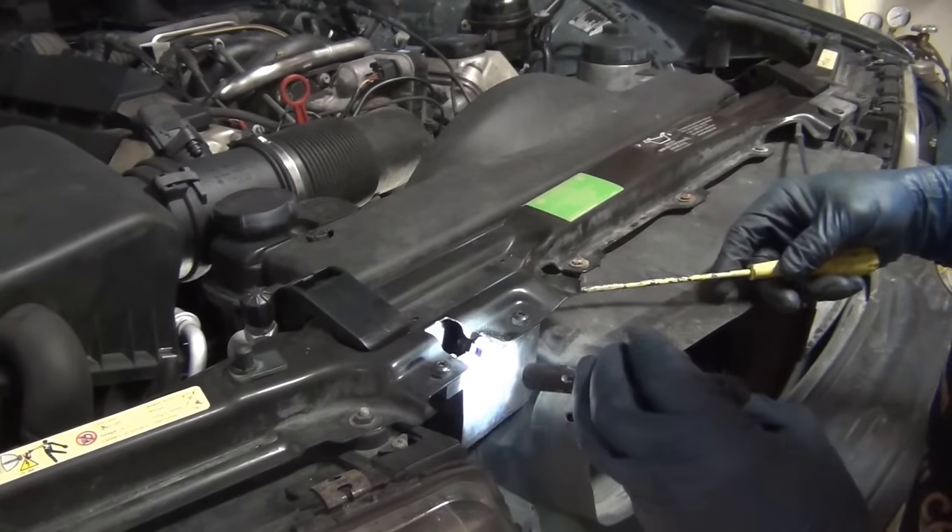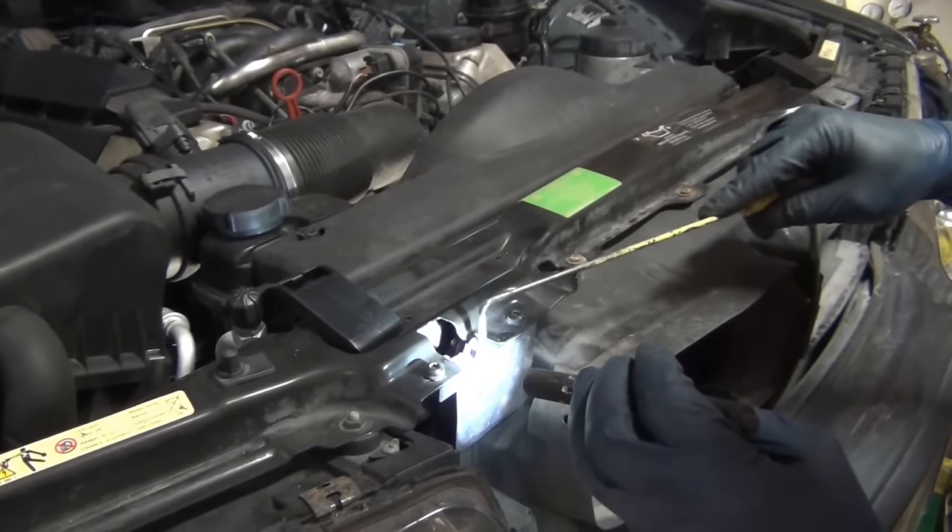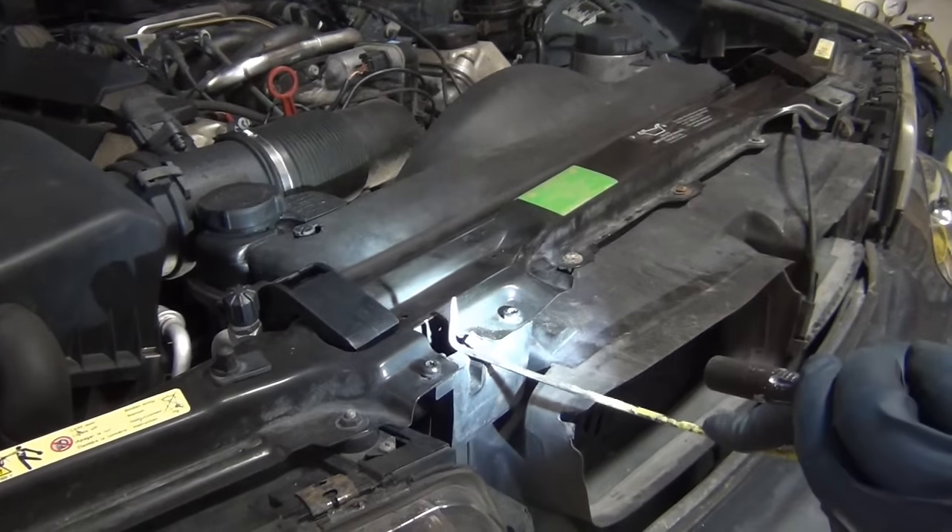The reason this broke is because it's really gritty — it needs some lubrication down each side of this. When you trigger it to close, that friction causes the cable to fail.